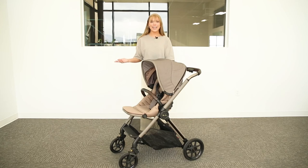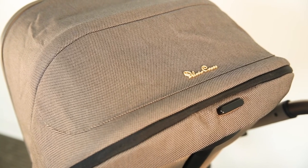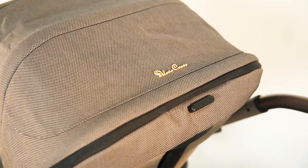That wraps up our video today. As you can see, the Silver Cross Reef Travel System is beautifully designed to take wherever you go and also sprinkled with a touch of luxury. To shop this stroller or other baby gear items, go to babycubby.com.